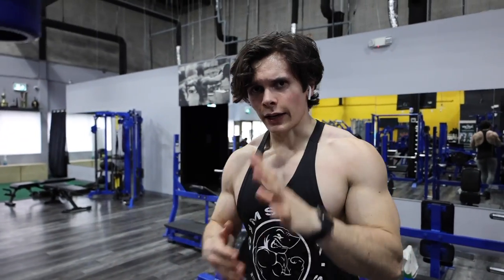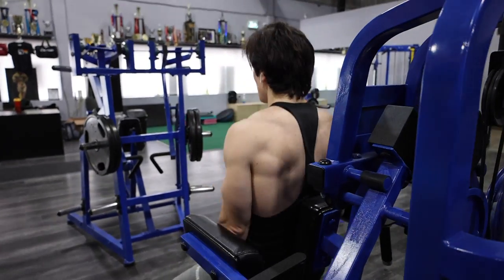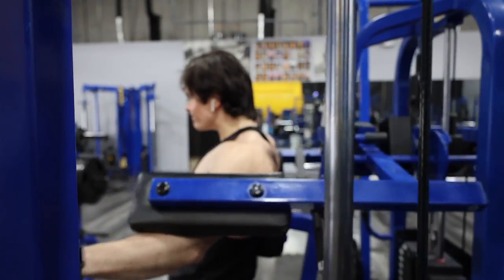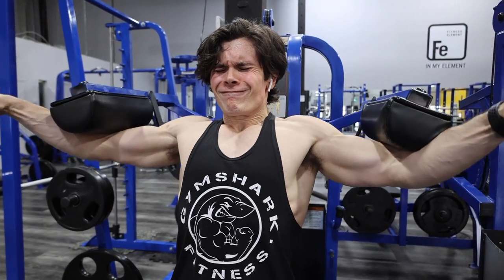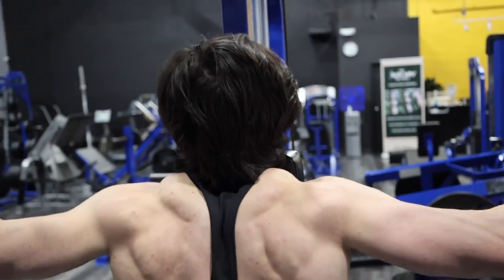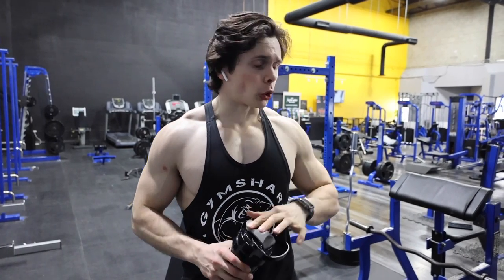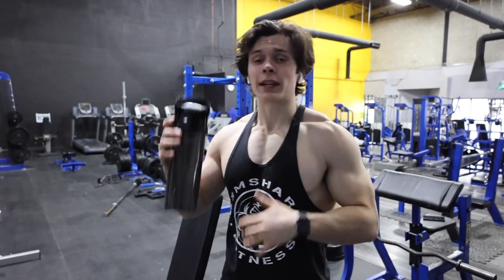90 second rest, repeat that three times. Shoulders are on fire, legs are pretty done right now. So I'm going to move on to the last superset of the day — dumbbell Romanian deadlifts superset with some standard tricep pushdowns, three sets, 10 to 12.